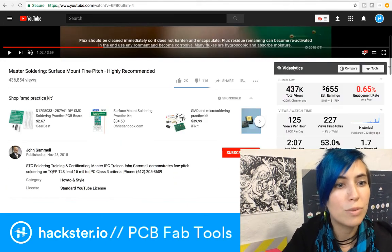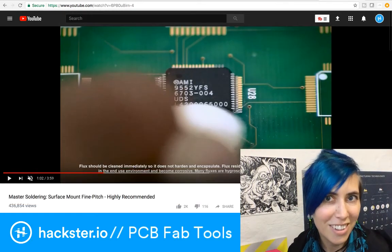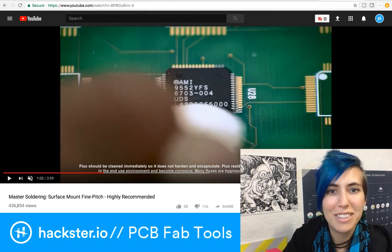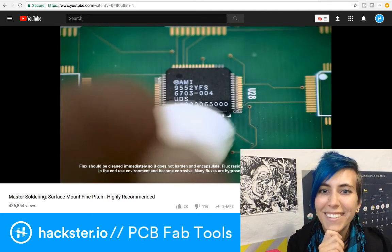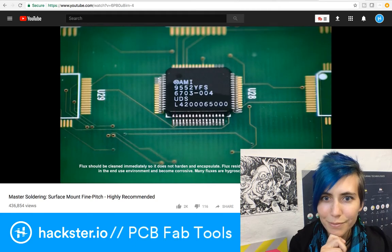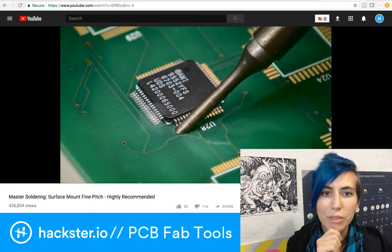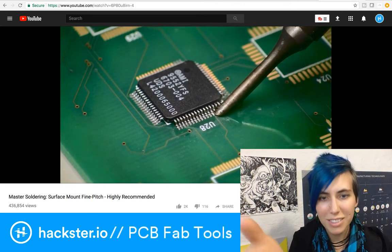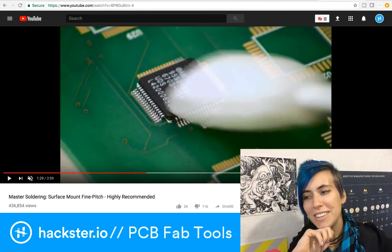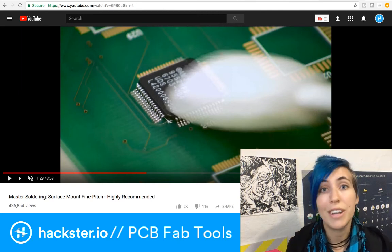This is from the channel of John Gamal, who teaches STC soldering training and certification. So I don't feel bad that I can't yet solder as well as John, but I definitely have some jealousy going on. You can see they've tacked down the first few pins of each side of the chip so it will stay in place while they do drag soldering on the rest of the pins — that's just beautiful. Stay tuned — in a few minutes we're going to have a look at some beginner gifts for people working with microbits, and that'll be all for today's MCU Monday. Thanks for watching!